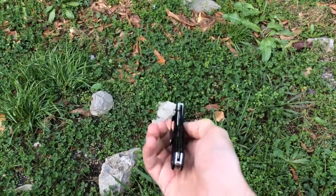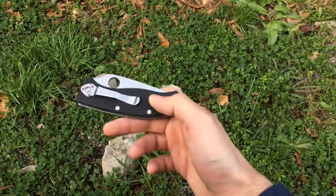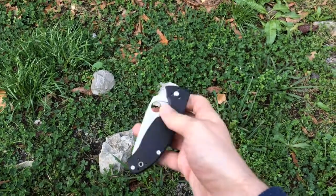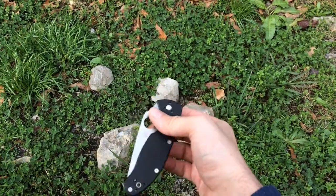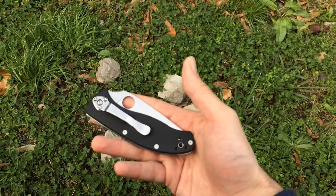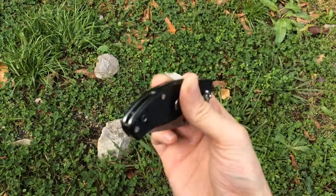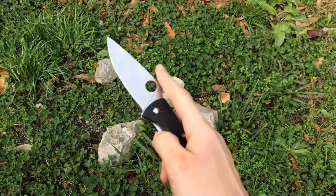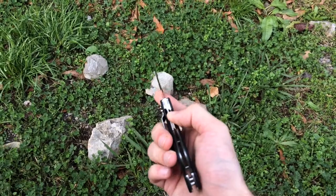This is going to be a full review of the Spyderco Tenacious — a folding blade I picked up about three or four months ago for my birthday. My wife actually picked it up, so credit to her. This is a Chinese-made knife with 8Cr13MoV steel — great steel for the price. It weighs about 4.1 ounces, has G10 handles with great grip, flies open really nicely, about a 3.3-inch blade, seven inches total.